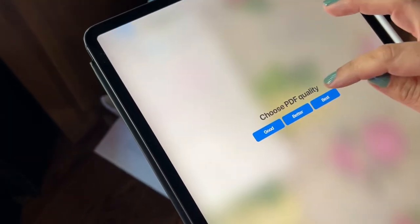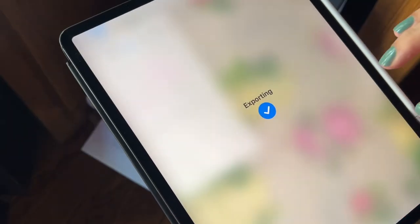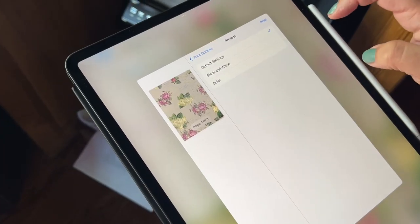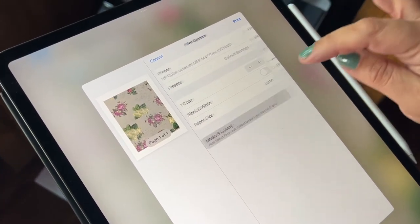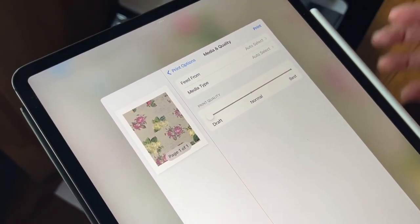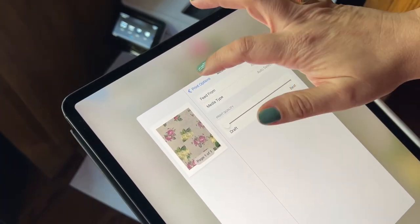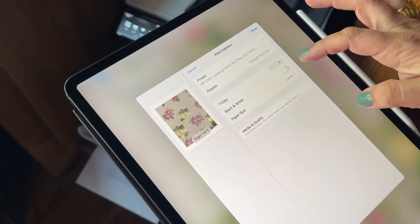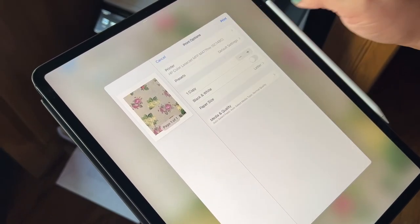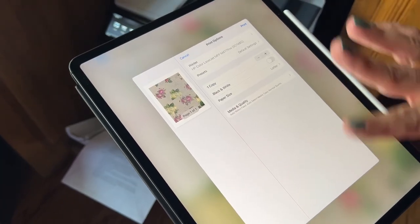I'm going to print it as a PDF. I like to do it as a draft — I'm not sure why those lines are appearing but for the sake of the video we'll leave it. I like fast draft just because I feel like it goes through the printer quicker.